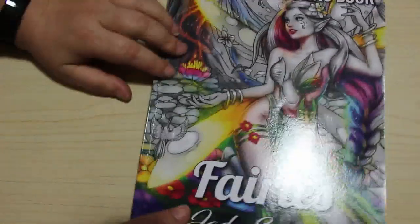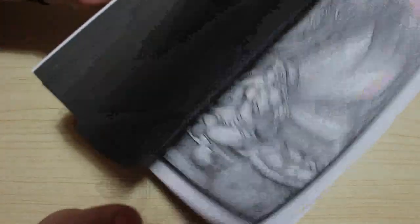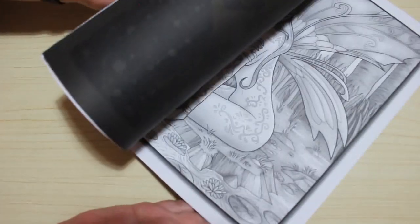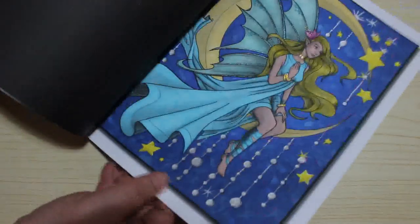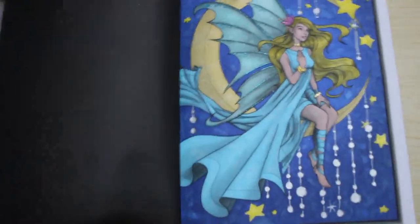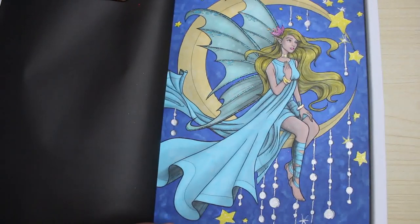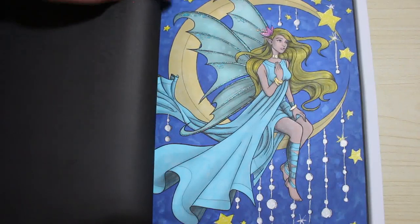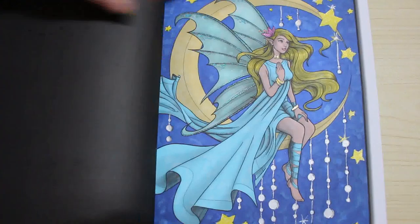I've got Greyscale Fairies — again I've only done one. This is a recurring theme, that I only do one picture in a book. I love these. I did this one and I really love this picture — I love the way it turned out, I love the colours. There's no bleed-through because there's no red on it. It was done with Arteza Everblend markers and there's some glitter gel pen on there as well, just to give it a bit of sparkle.